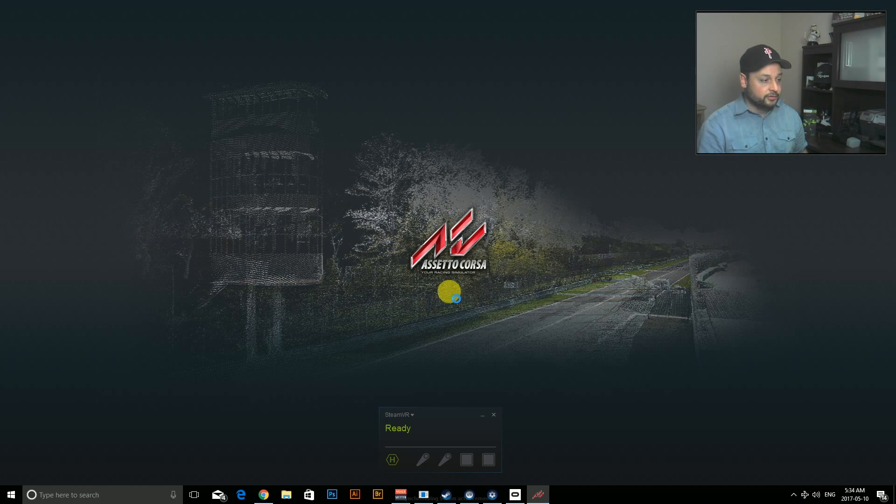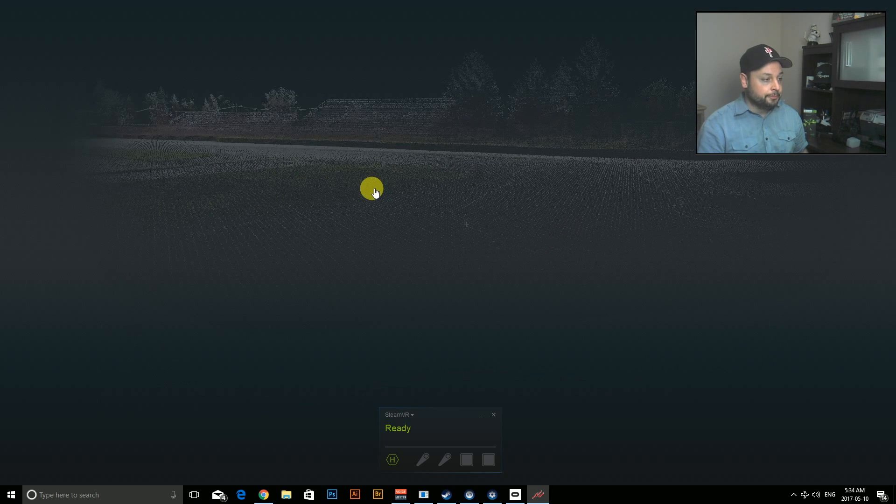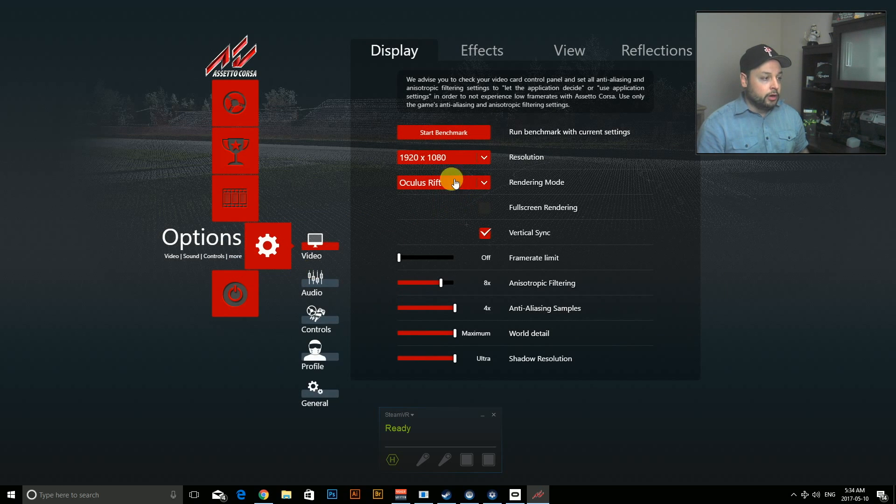Here we go — main menu. The big thing is to go into Options right away. You want to make sure you're at 1920x1080, set to the same resolution as the headset. In the rendering mode I had it set to Rift but that didn't work, so you have to go to OpenVR. It says early support but it works really well.